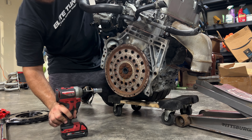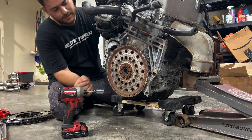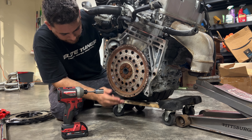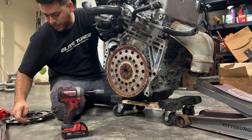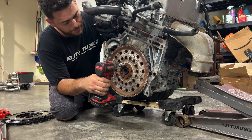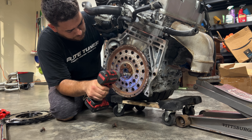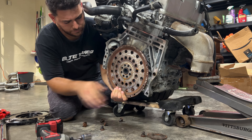The transmission is out. You can see this is all nasty - that's an ugly flywheel. Actually this is a flex plate. From the factory, a flex plate attaches to the torque converter, whereas a flywheel is thicker and has teeth for the starter to hit. Similar, but not the same.